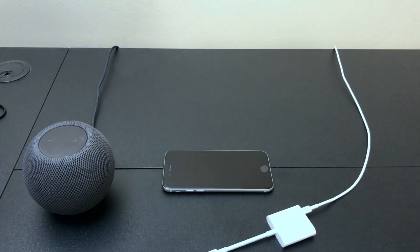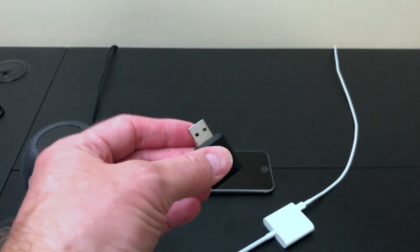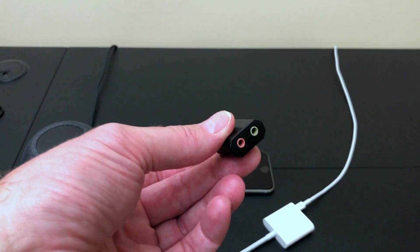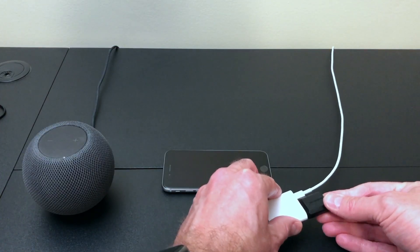The next thing you're going to need is a USB sound card. I got this off of Amazon for $7. There are other ones you can get that are more expensive, but this one works just fine. It has a line-in and line-out. So I'm just going to plug this into the USB port here on the lightning adapter.